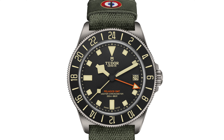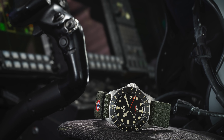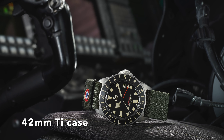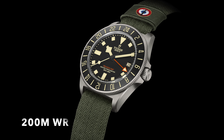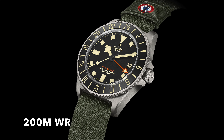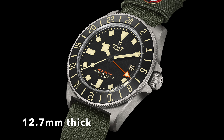Most GMTs with a rotational bezel can do this. In terms of the specifications, the case of the watch remains at 42 millimeters wide. It's built out of titanium with a water resistance of 200 meters, like the standard FXD. What is interesting is the thickness of the watch, which is frankly quite impressive at 12.7 millimeters — the exact same thickness as a regular FXD, but this has got the GMT movement.